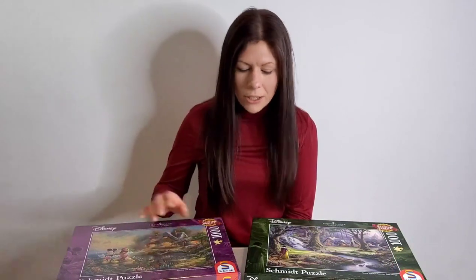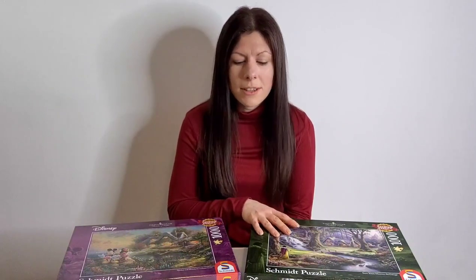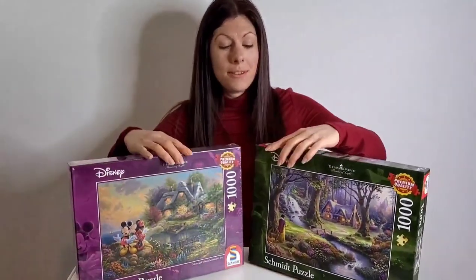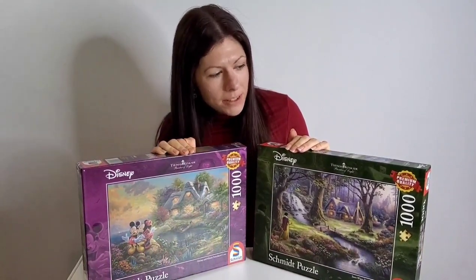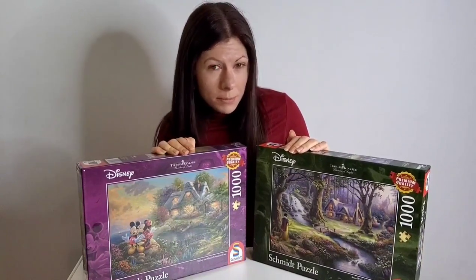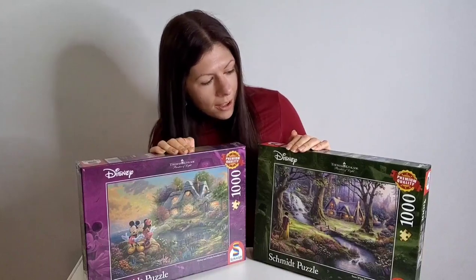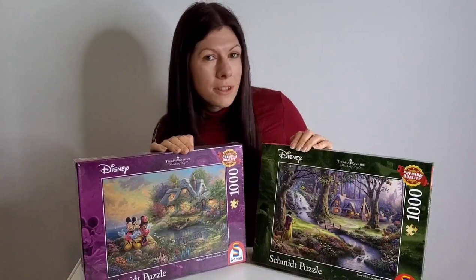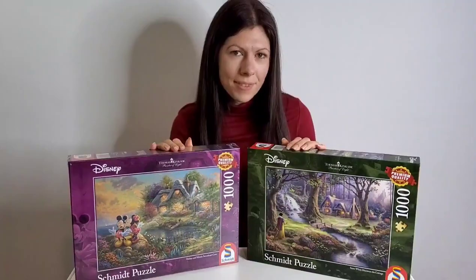They don't just do Disney or Thomas Kinkade designs — they have a really wide variety of puzzles. They produce Thomas Kinkade, also known as the Painter of Light, due to how he uses light in his paintings. He didn't just paint Disney; he did a lot of landscapes. These particular designs are from the Kinkade Studios and his work was always very dreamy and quite twee.